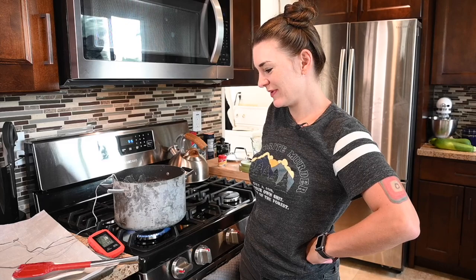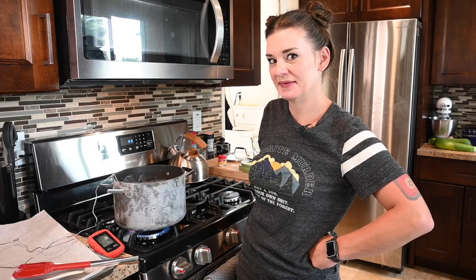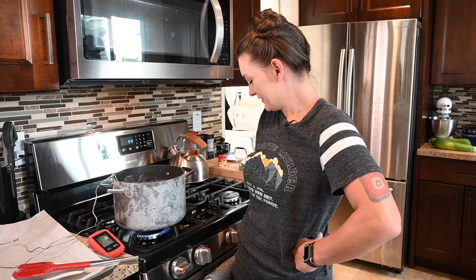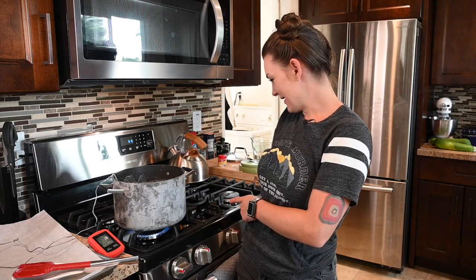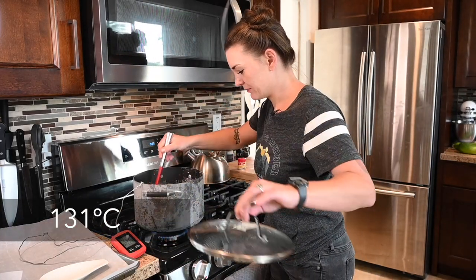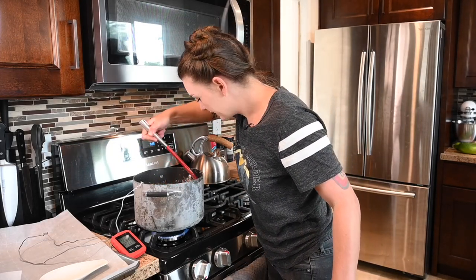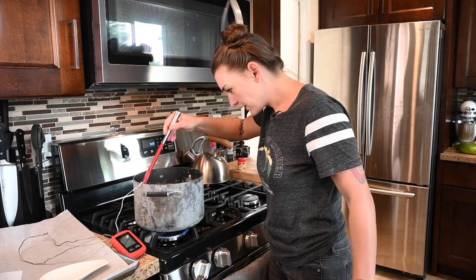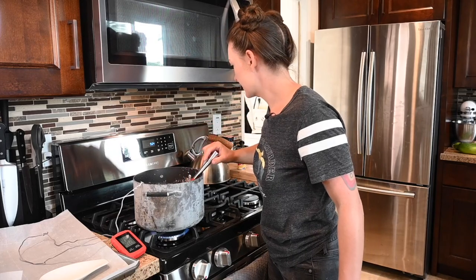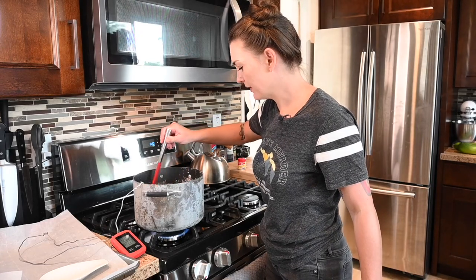One thing I wasn't anticipating is how hard it is to get it up to 260. It's creeping and I'm on as high as I can go on my stove, so I might have to move to the middle burner — I think that one has more gas output. We are at 268 now, so we finally got up to temperature. Covering it a little bit was the trick, just to keep the air from getting in and making it cooler.